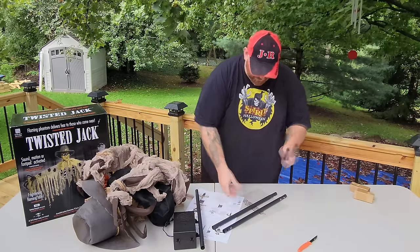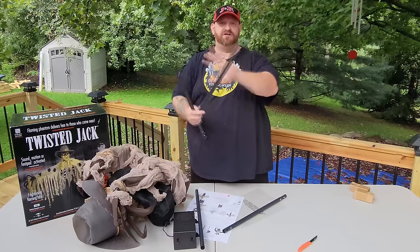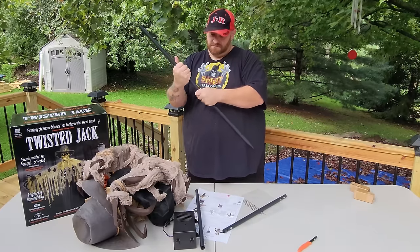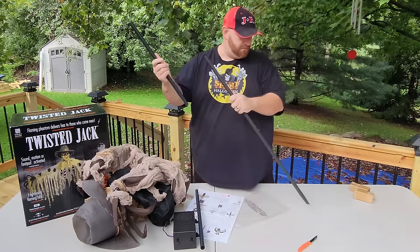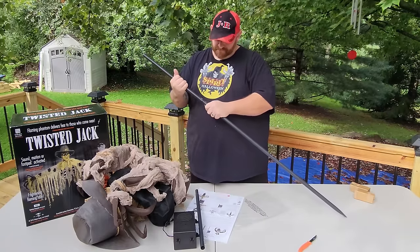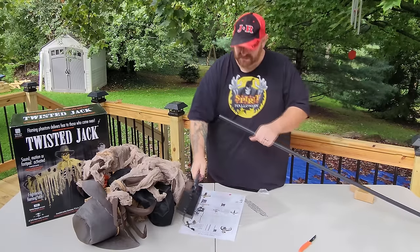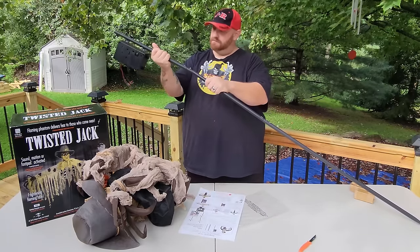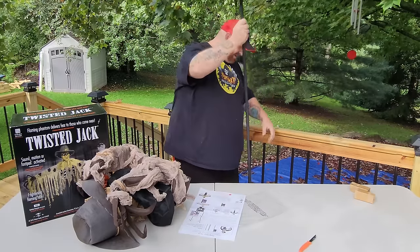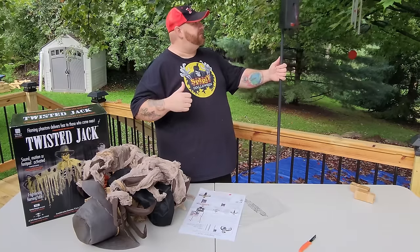Let's start with this — we got A, we got B, and the bottom here is pointed so that you can stick it in the ground. There's one, two, and then we got this one here. There we go, that's simple. I can't stick him in the ground up here, but we'll take him down there and stick him in the ground in a minute.